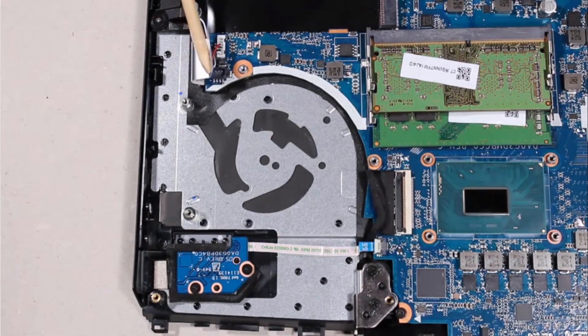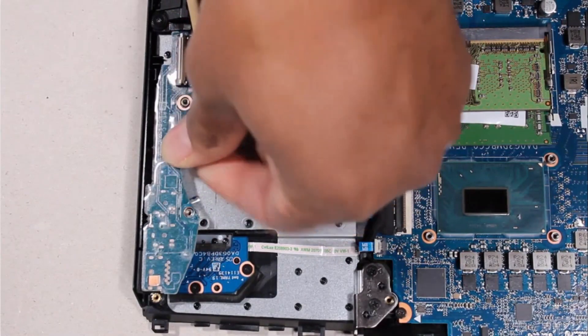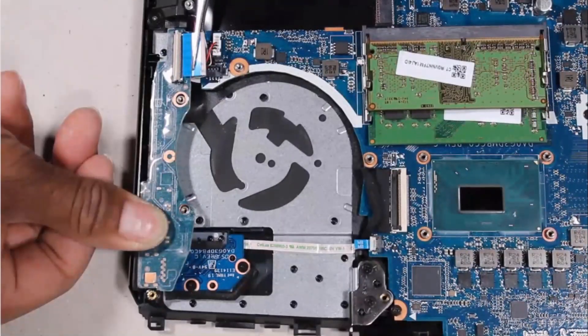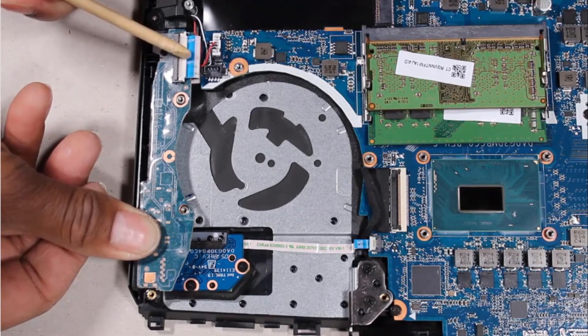Replacement: Toe the external connectors on the I.O. board into the cutouts in the top cover and lower it onto the alignment pins. Insert the I.O. board ribbon cable into the I.O. board ZIF connector on the I.O. board and press the locking bar down to lock the cable into place.